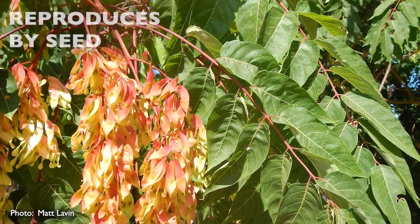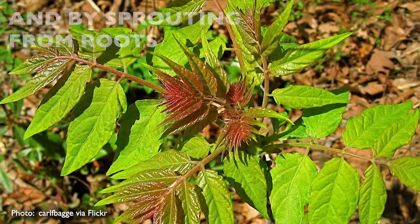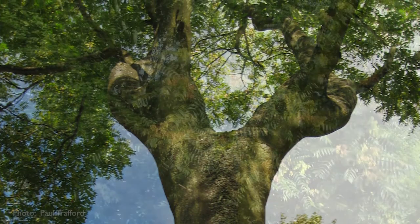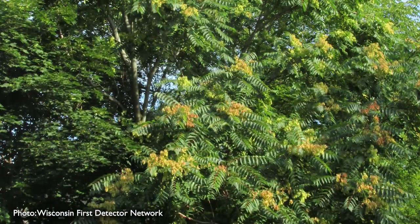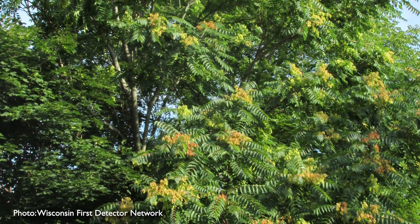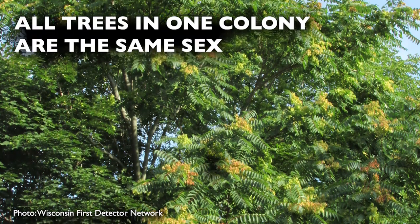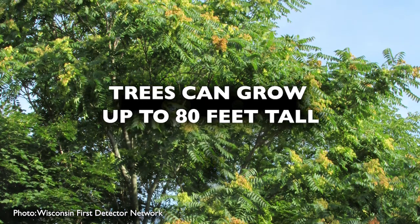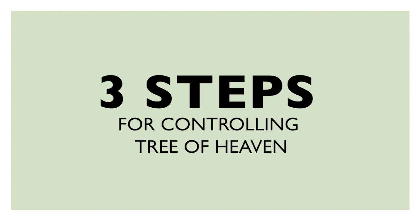Tree of heaven reproduces both by seed and by sprouting from creeping roots. These roots can grow out 50 feet in all directions from the trunk. Tree of heaven is either male or female and typically grows in dense colonies or clones — all trees in a single clone are the same sex. The trees can grow up to 80 feet tall and have a lifespan of 30 to 50 years.